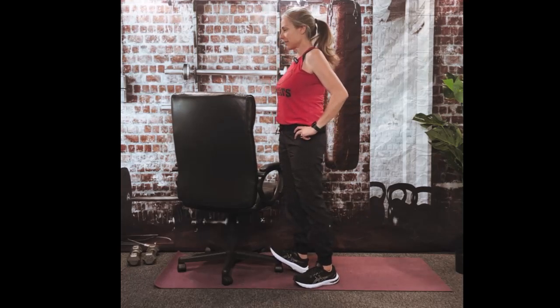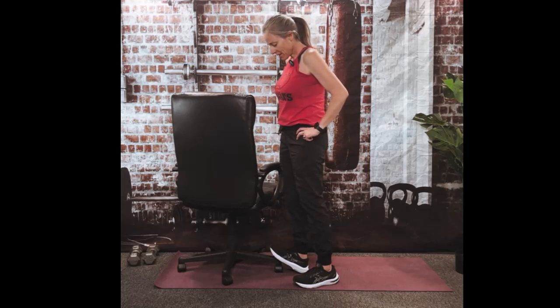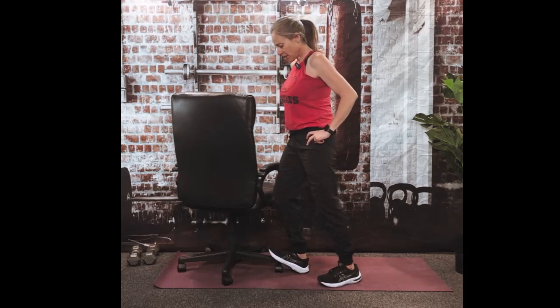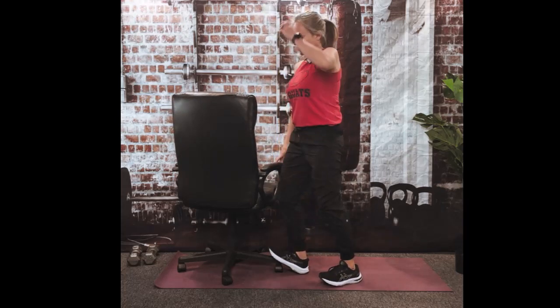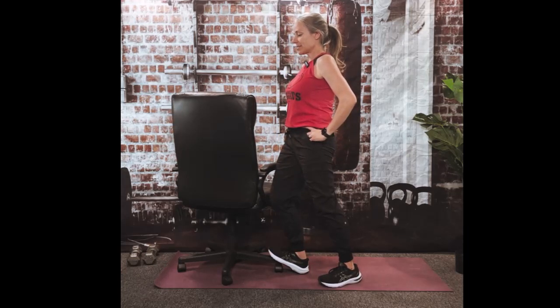We're going to hold here for another 10, 9, 8, 7, 6, 5, 4, 3, 2, and 1. Now hopefully your chair will allow you to do this — bend that right knee in, and it's going to move the stretch into the bottom part of your calf. Hopefully you have the mobility in your ankle to do this as well. Here's 10, 9, 8, 7, 6, 5, 4, 3, 2, and 1.